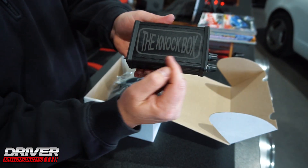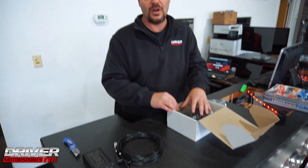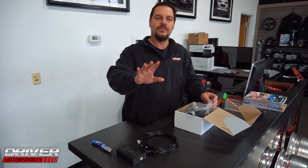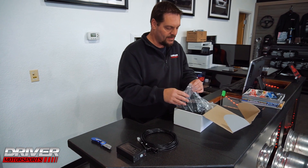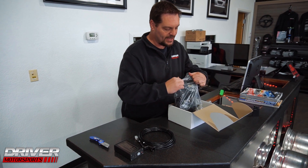This is the knock box, and it's from Haltech — probably our favorite ECU manufacturer. Not to say the other ones aren't good, just saying we like Haltech around here. Link ECU seems pretty cool too, so we're getting into them and will probably have an account with them shortly.